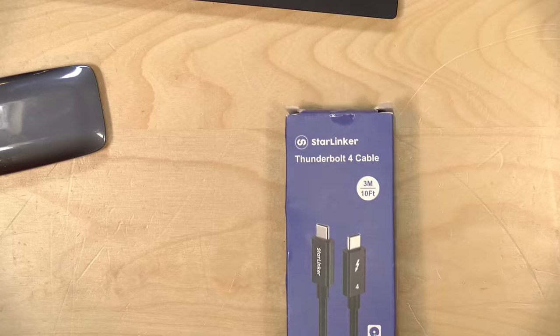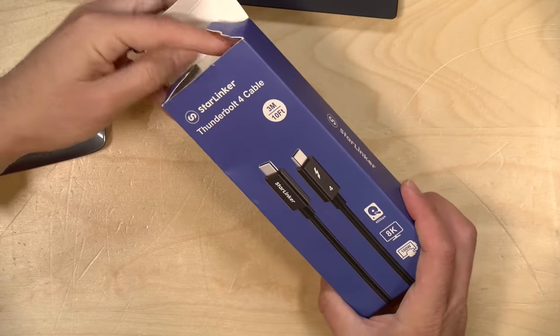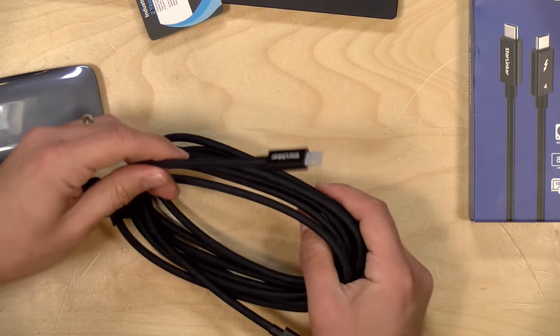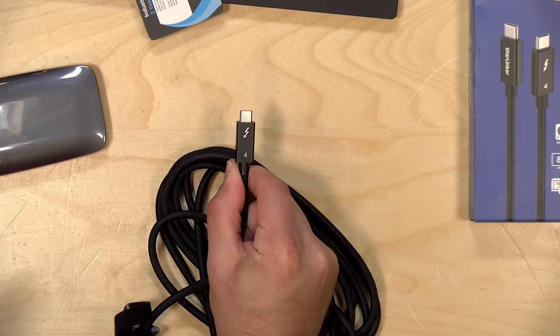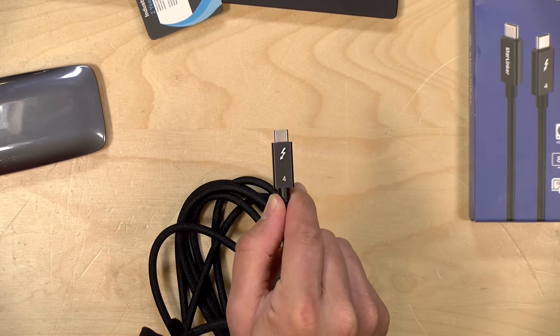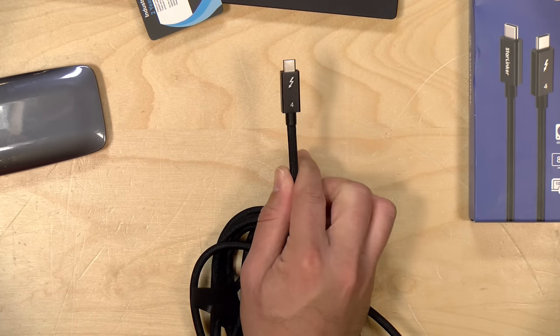On the topic of cables, we've got another one to look at — a little less high-tech but worthy of discussion. This is the Starlinker Thunderbolt 4 cable. What I liked about this is that it's a bit longer than most Thunderbolt cables I've looked at — it's 10 feet, which is pretty long. What I question, though, is that although they're using the Thunderbolt label and essentially claiming certification, I did check with the Thunderbolt people and this is not currently one of the cables they have certified. Sometimes manufacturers jump the gun and start selling before certification is completed.